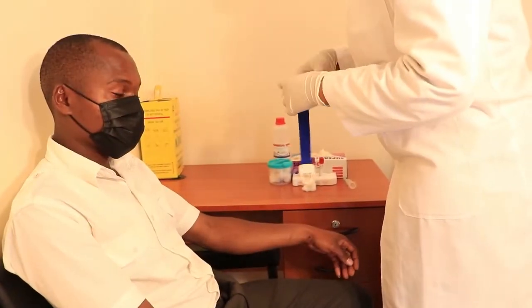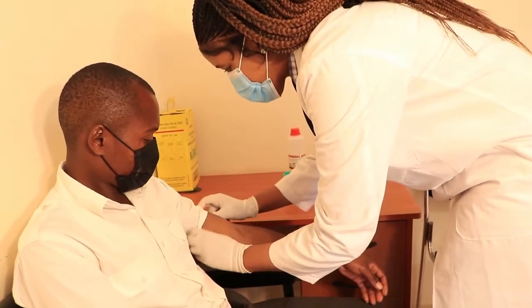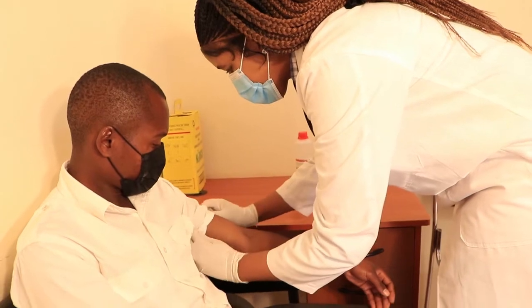When obtaining blood samples, first make sure that you are wearing sterile gloves and make sure that you have prepared tubes labeled with the patient's name, age and gender.